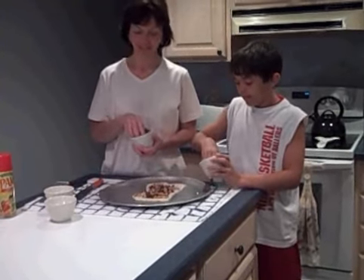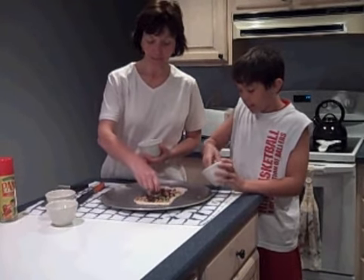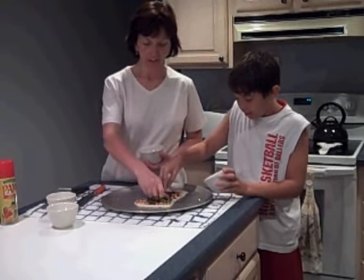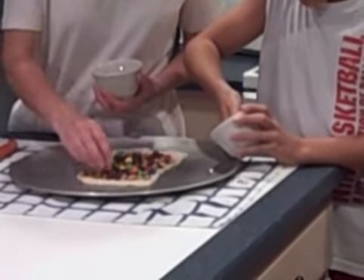M&M's — my favorite. We've got plain M&M's. You could use peanut M&M's if you like, but we're going to use plain M&M's today. And James is just finishing up the chocolate chips. Keep going, James — you're doing a good job.